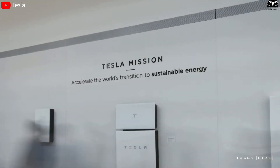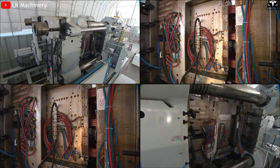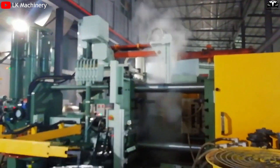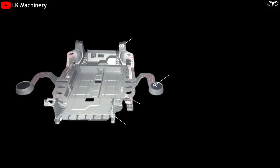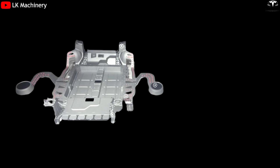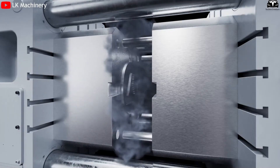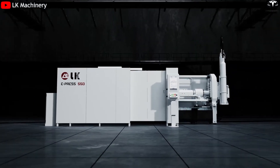However, turning this vision into reality is no easy feat. Scaling unibody casting requires mastering a highly complex thermodynamic process that occurs under extreme pressure. When molten aluminum is injected into a mold at high speed, it must fill the entire cavity swiftly and evenly before it cools and solidifies. The larger the mold, the longer the aluminum must travel, increasing the risk of defects. If the injection is too fast, air bubbles can form, weakening the structure. If too slow, the metal might cool prematurely, leaving the mold partially unfilled. All of this must be precisely controlled inside a 50,000-ton machine.